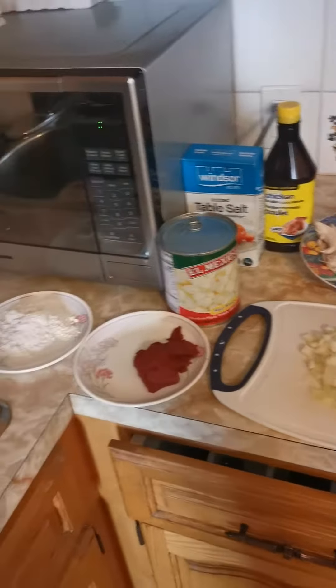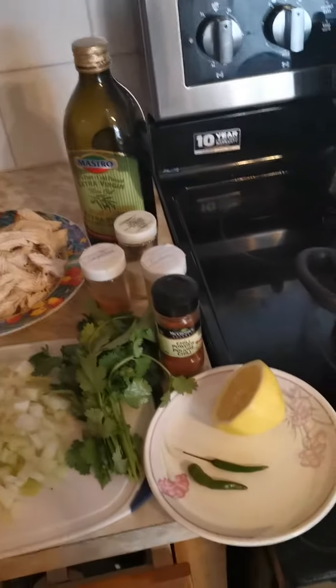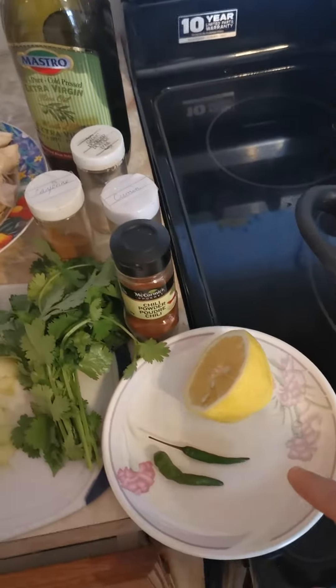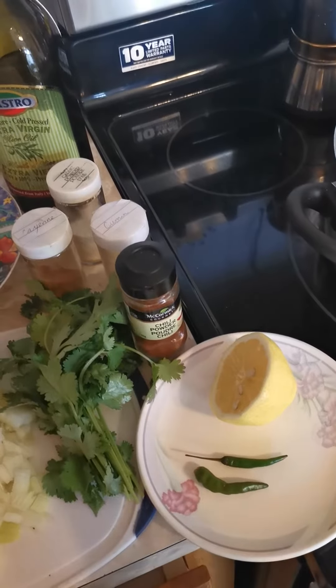Good afternoon. Today we are making Mexican pozole. Mexican pozole is a spicy soup. It says four chilies green, but I'm using two because we're not too keen on too spicy.